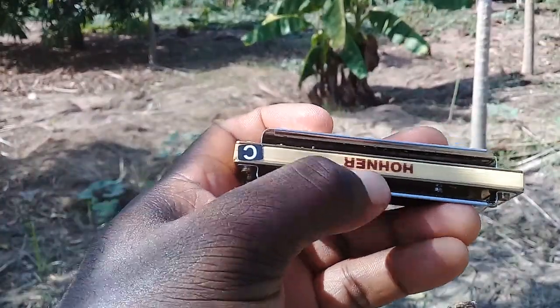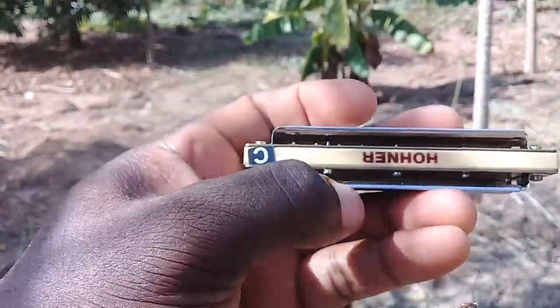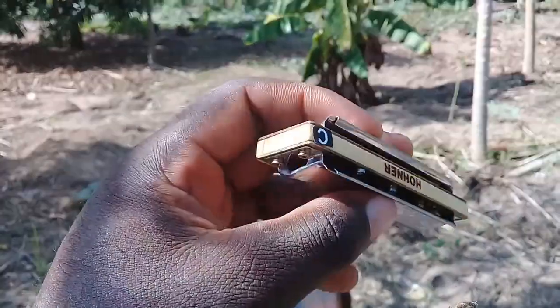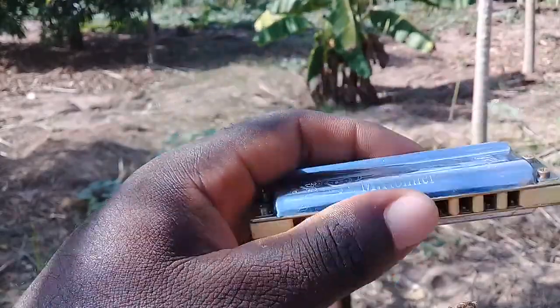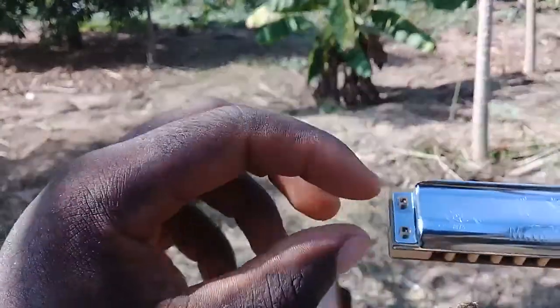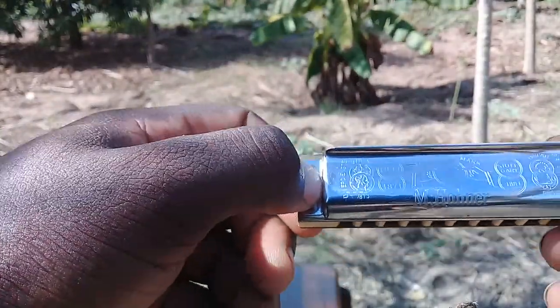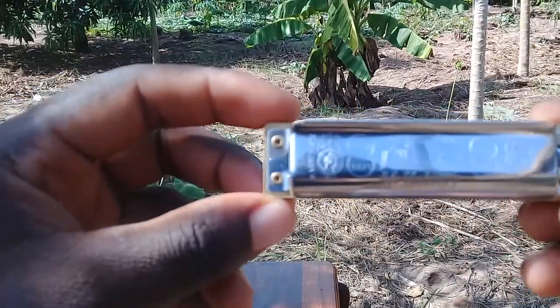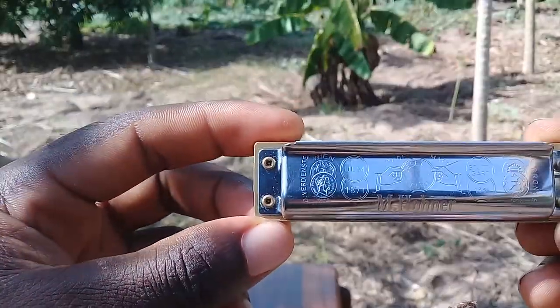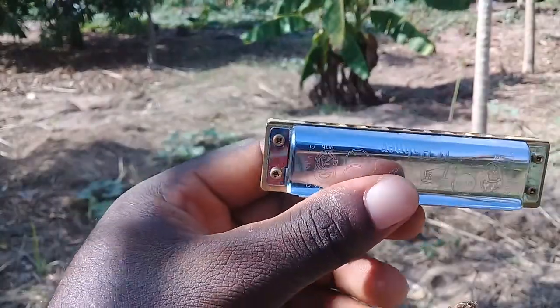As you can see, the back doesn't have any separation — it is just straight and airtight. If you've seen the previous one, it had only one screw for the cover plate attachment. This one has two screws, which probably suggests it is more airtight compared to the other.